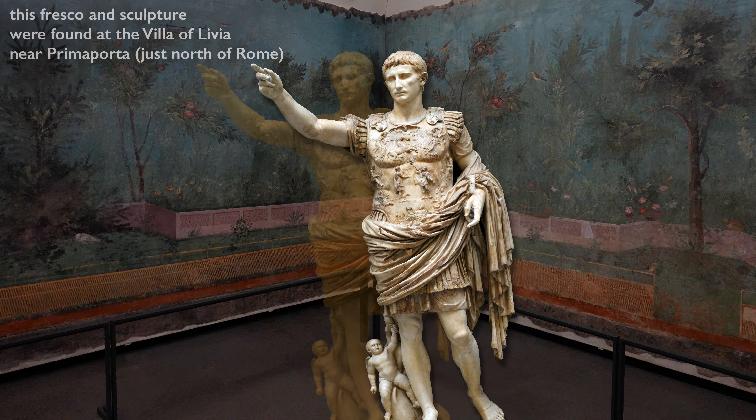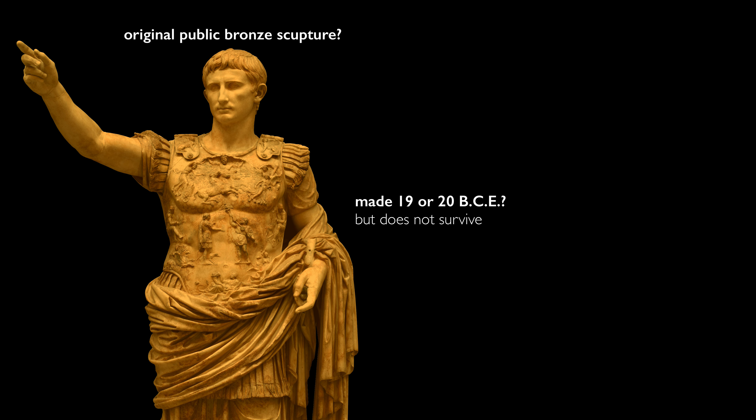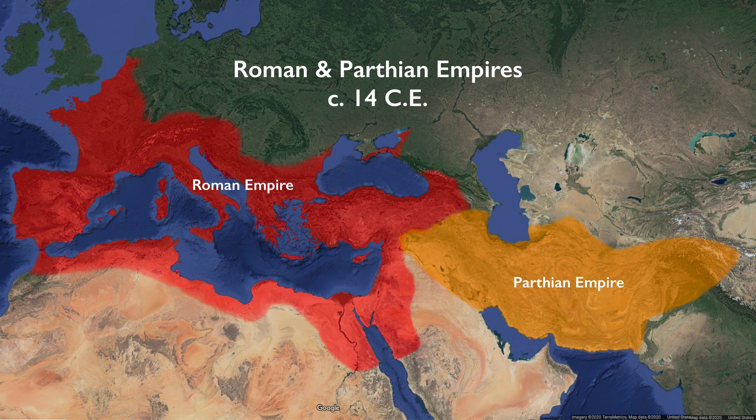We think this is actually a copy of an original bronze sculpture that was probably set up in public, but this marble version was a private version discovered in her home. The bronze was probably made around 19 or 20 BCE, during the lifetime of Augustus, after his military victory over one of the great armies in the east — the Parthians.